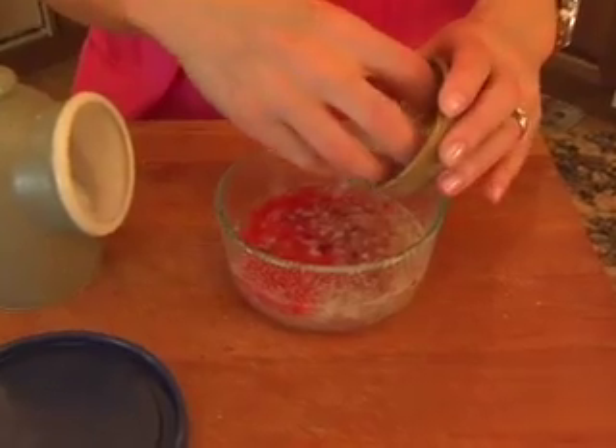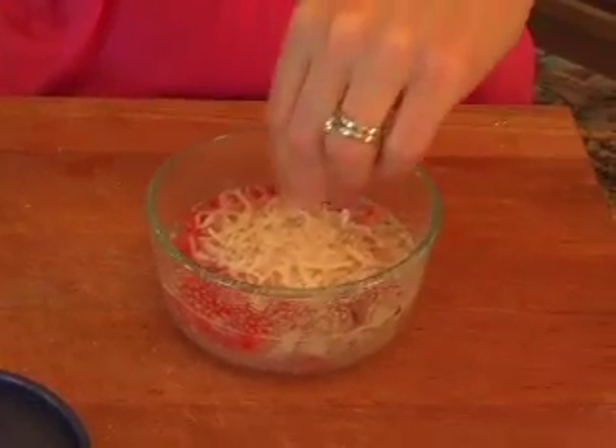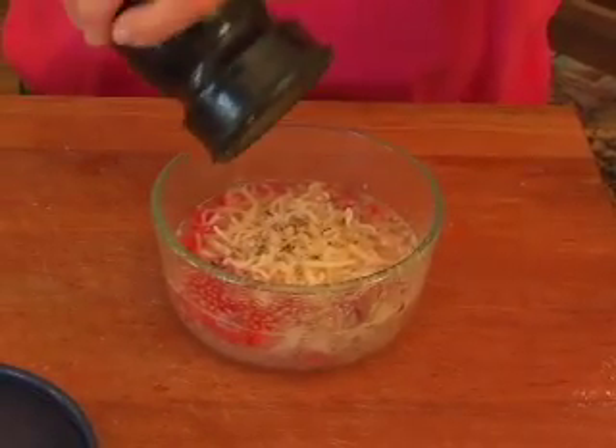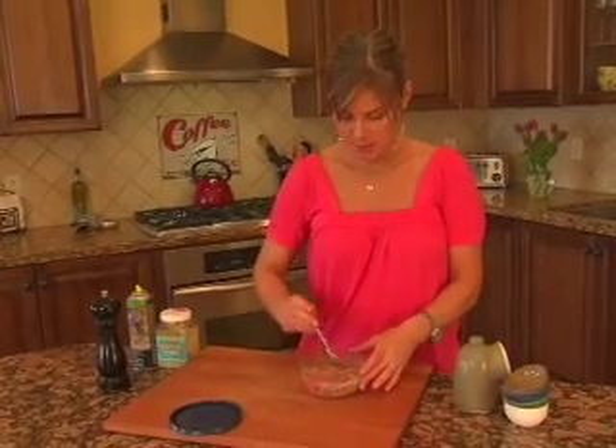Then we've got two tablespoons of light shredded cheese — I'm using mozzarella but use whatever you like. A fat pinch of salt and a little bit of fresh black pepper. Then we're just going to give it a quick stir, mix everything together, and this is ready to cook.